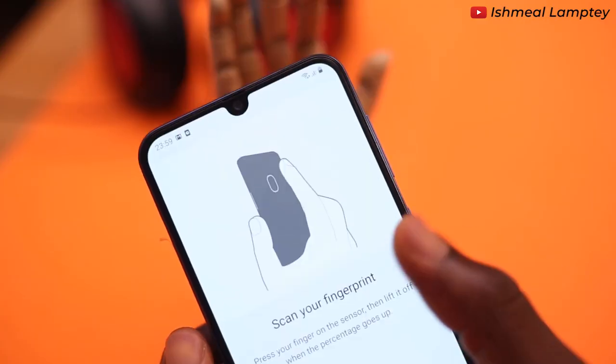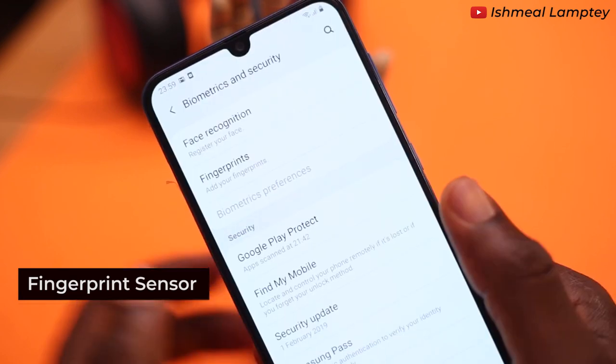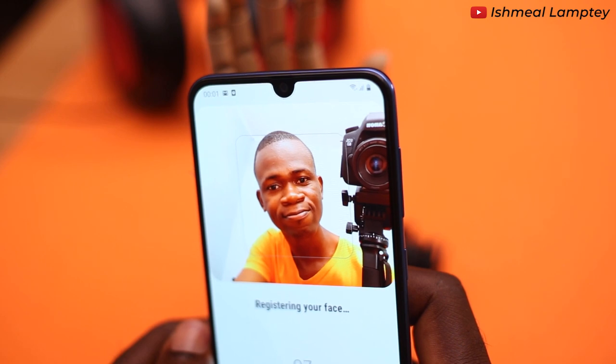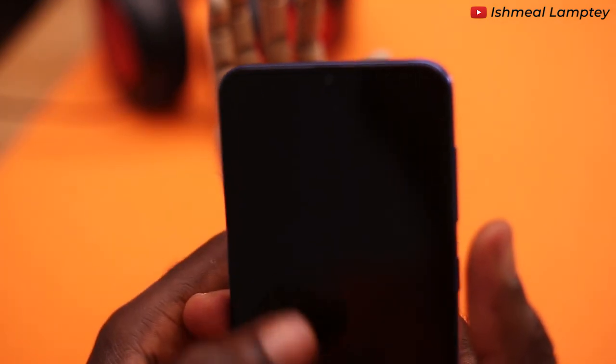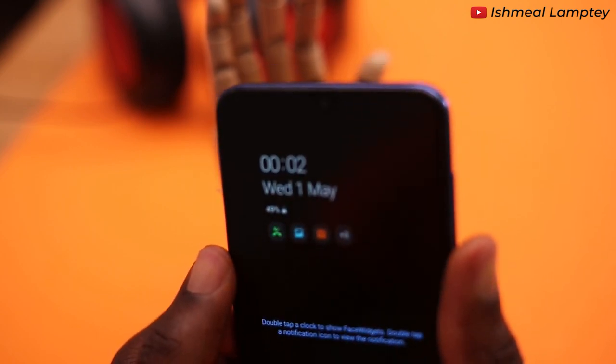The security of this phone is achieved with a rear fingerprint sensor which is very fast, or using facial recognition. The downside with facial recognition is that it does not perform well under low-light situations. You may also have to tap the screen before you can unlock with your facial pattern.